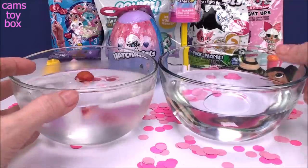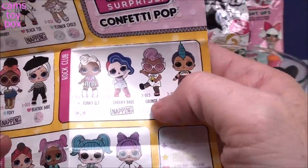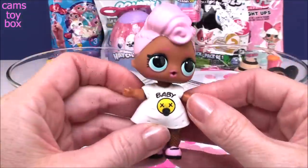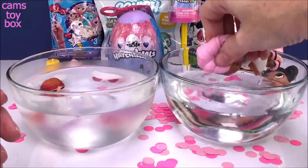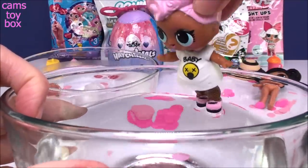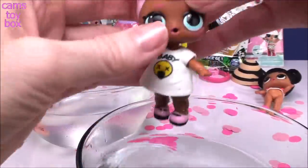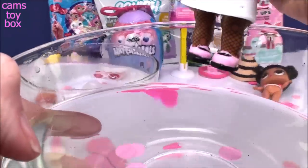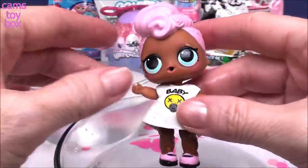Hoops MVP is a spitting doll — she is going to spit. I'm so glad she didn't tinkle all over my desk! Now here is our Confetti Pop Grunge Girl. The guide says she could either cry or tinkle. I'll give her some warm water to drink — a nice long sip. She's a tinkle doll — I gotta squeeze her really tight and then the drops come out! I guess she didn't have to go that bad; maybe next time she's gotta drink a little bit more water.